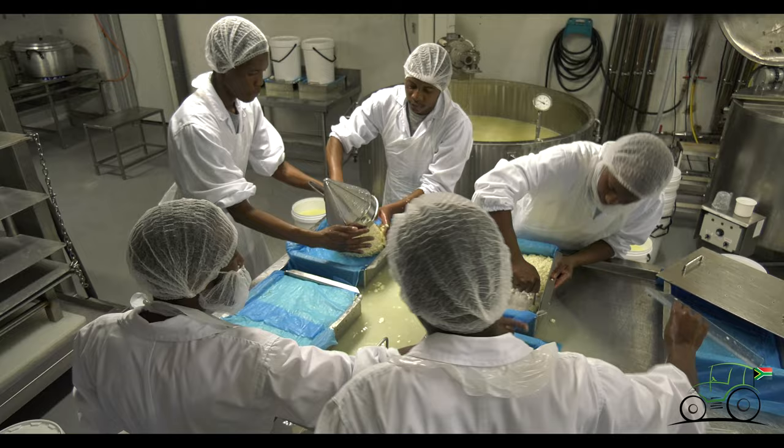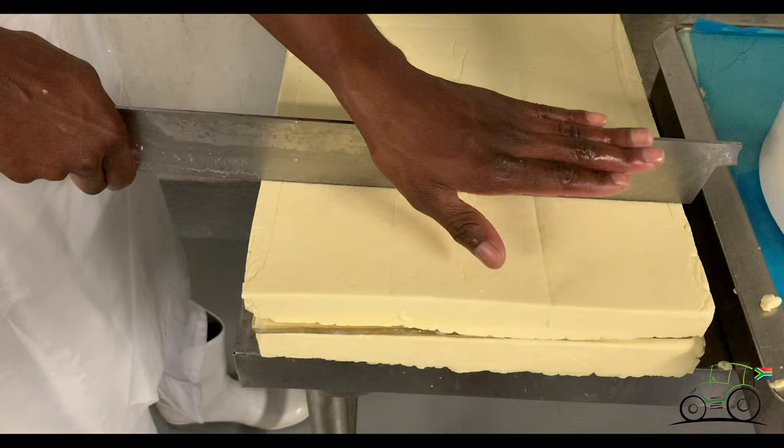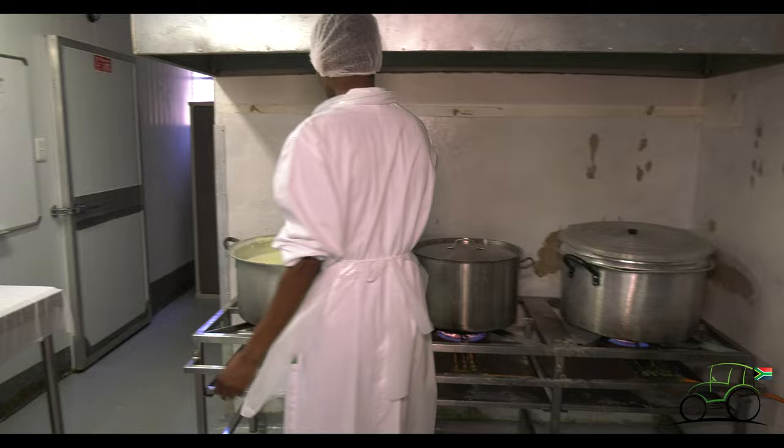So once the halloumi was ready and I was happy with the pH as well as the texture and the dryness, it gets moulded. Once it's in the moulds, we basically press it for a certain amount of time and then we cook it. What happens at the cooking is you literally drop it into its own whey that's heated to above 90 degrees. It sits at the bottom and once it's ready, it floats to the top. If you take it out before it's ready, it won't be cooked through thoroughly.